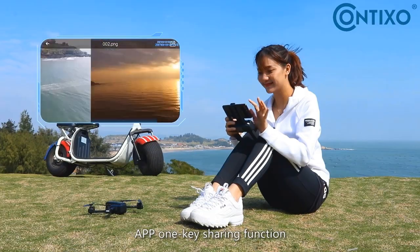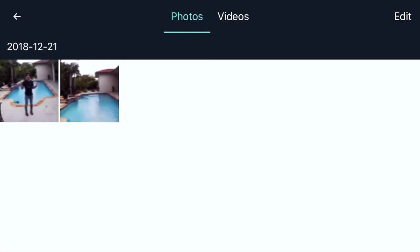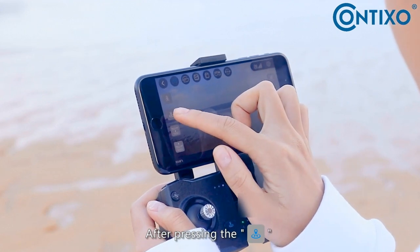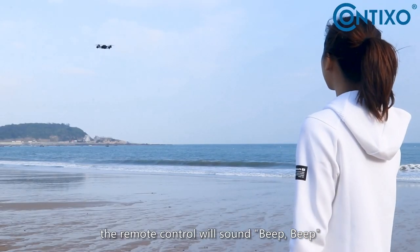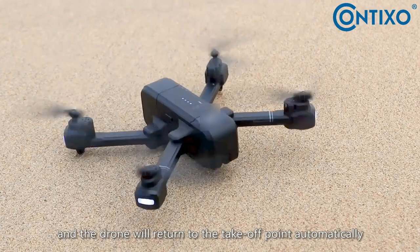App one-key sharing function: open the folder, choose the picture you want to share, and click share to share pictures to your chosen platform. GPS return home: after pressing the course reversal on the remote control or app interface, the remote control will beep twice and the drone will return to the takeoff point automatically.